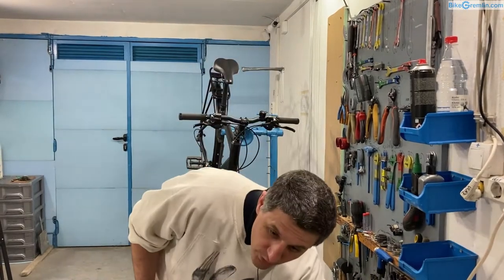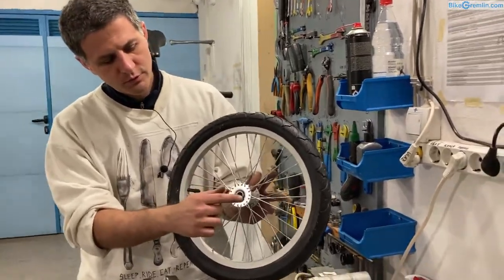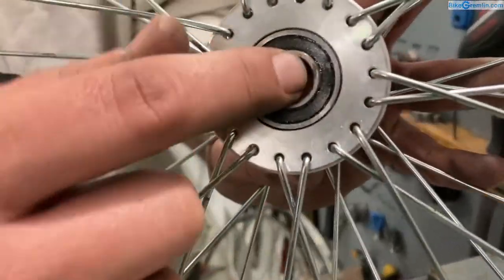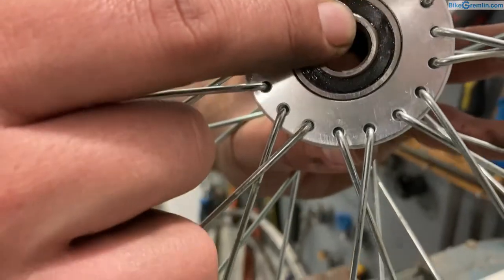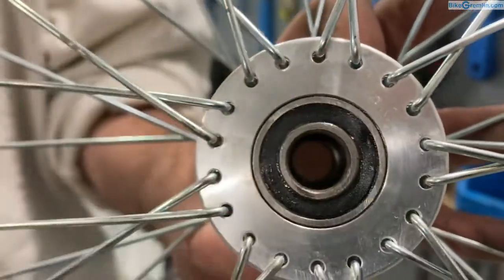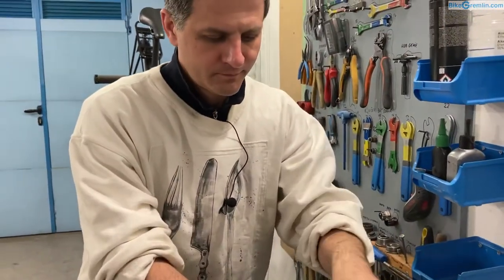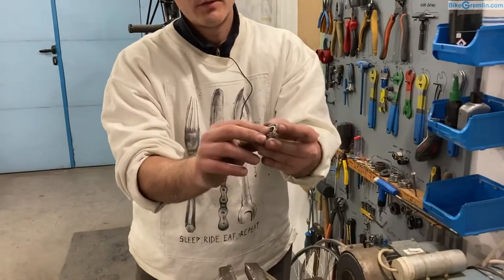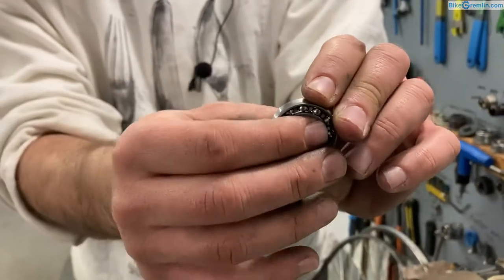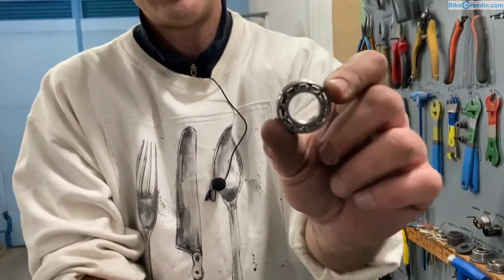The second thing is to make sure that you do have a wheel with cup and cones, because here we have a wheel with cartridge bearings — and this is what those bearings look like. They usually have some sort of seal or dust wiper. This is a cartridge bearing without any seals and without any grease. They are generally not serviced, just replaced when they get worn — you take one out and put a new one in.